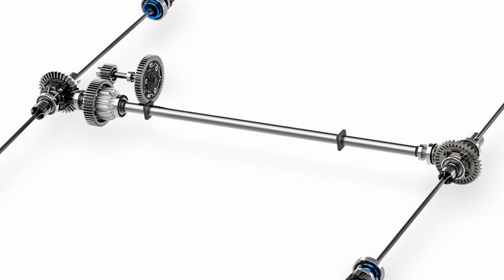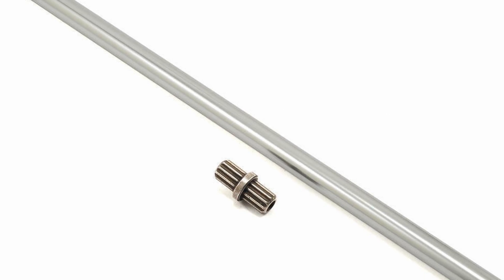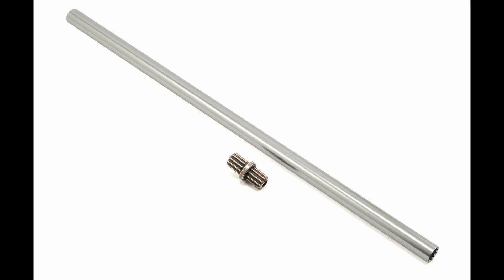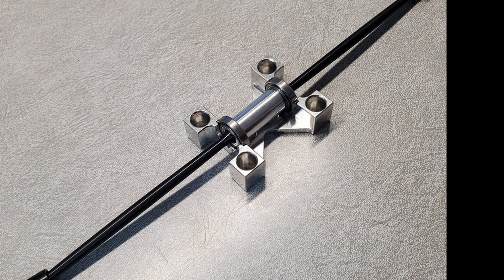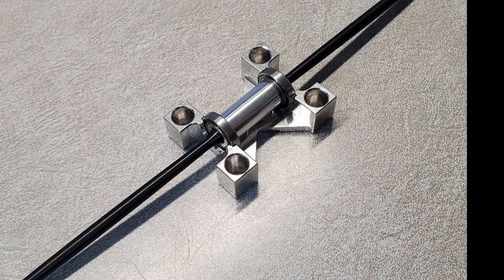Everything in the driveline appears to be the same, and this even includes the center drive shaft. Not sure if that means the M2C center drive shaft upgrade is going to work — the length is the same, but I'm not sure the center mounting is going to be exactly the same, so we're gonna have to put that one in the maybe column.